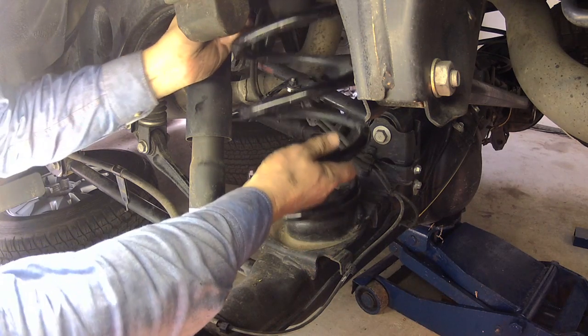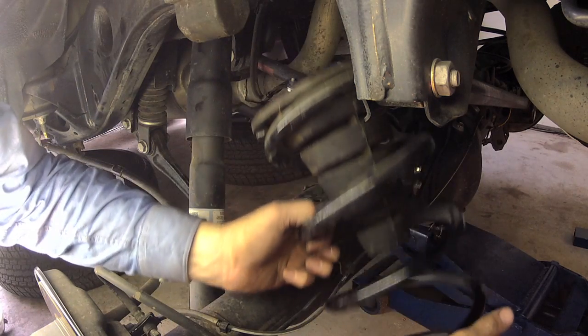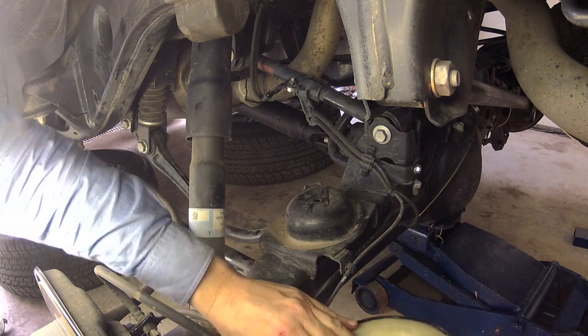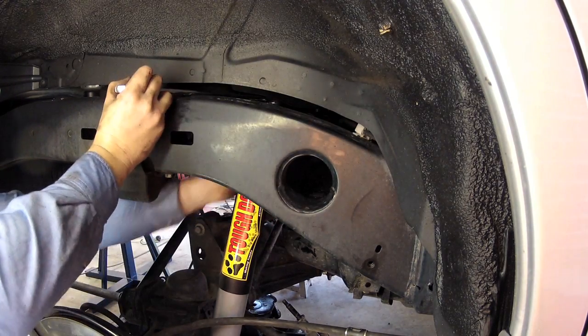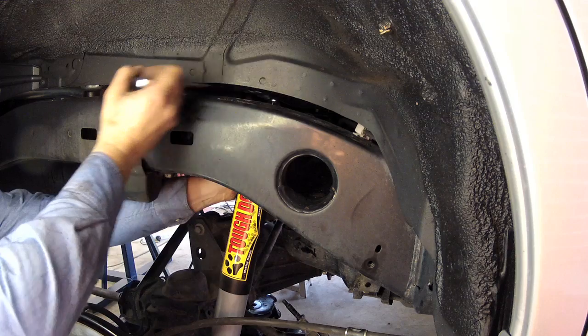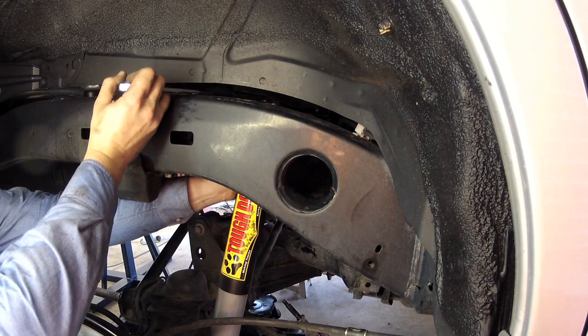With the springs now loose but still sitting in position, you can easily lift them out of place towards the rear of the vehicle. The internal bump stops will generally come out with the springs. With the springs out of the way, you can remove the standard shock absorbers and install the new ones. It's a bit fiddly, but the best access to the top nuts is through the small gap between the chassis and the body inside the wheel arches.